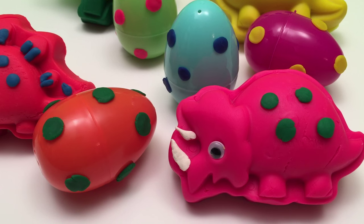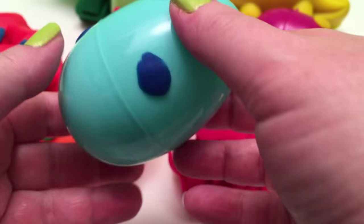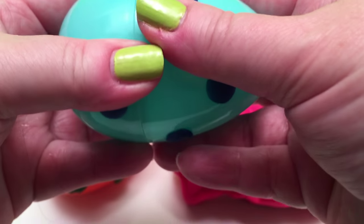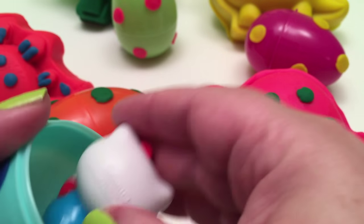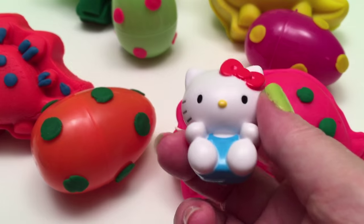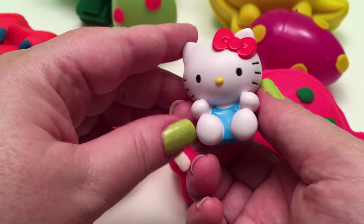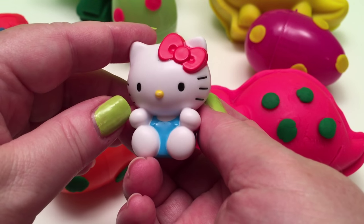Now let's open up our dinosaur eggs! First, let's do the Triceratops! And it's a very pretty, spotted egg! And inside... Hello Kitty! That's Hello Kitty in our dinosaur egg — what a surprise!